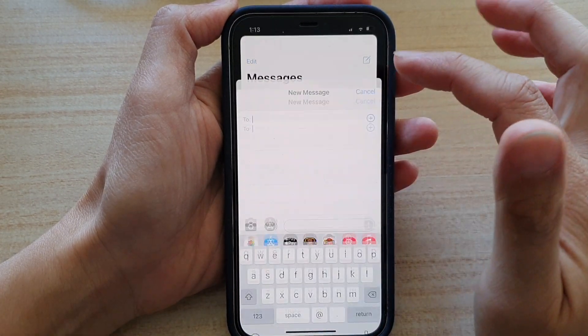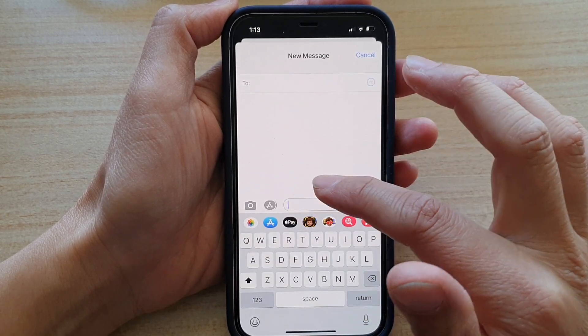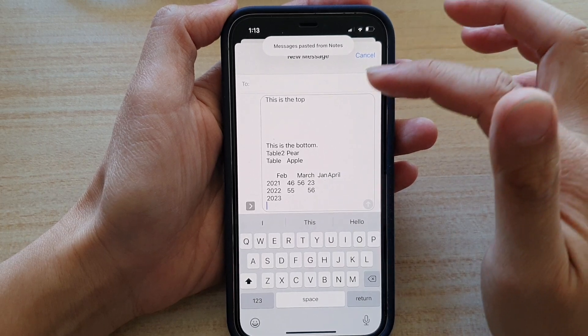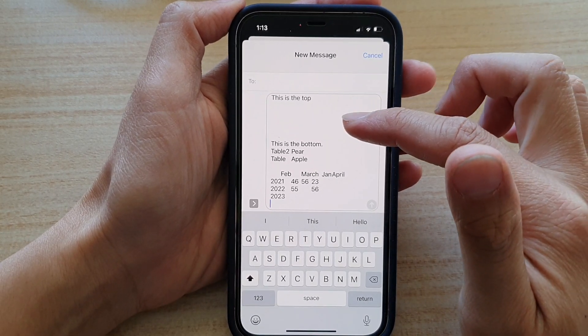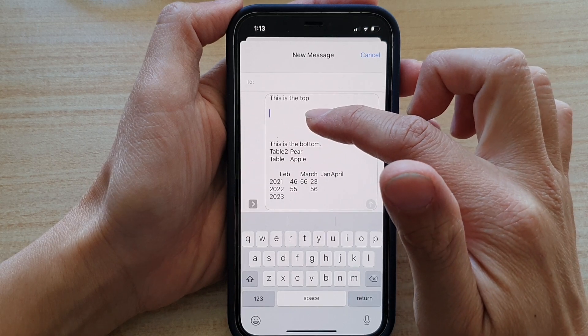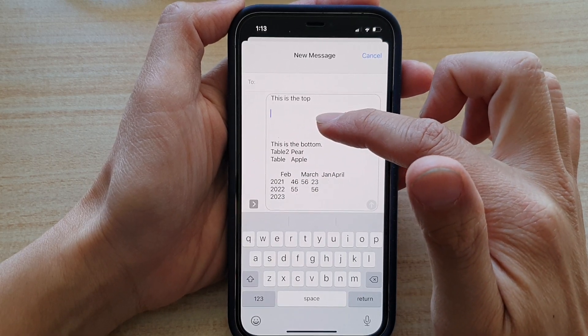So let's say I want to create a new text message here — I can paste the note in here. Now when you are copying the note to a clipboard, images will be blank when you're trying to paste it into another app.